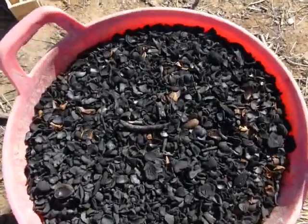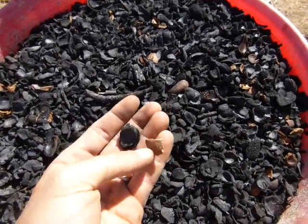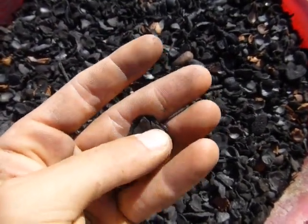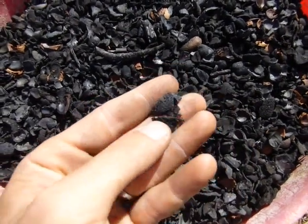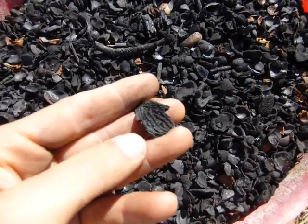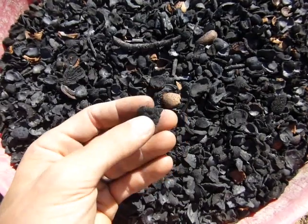This is the end product — this is biochar. It still has to go through a few different processes to use it, but this is essentially what you get. Here you can see the almond shell before it was burnt, and here you can see the almond shell that's been completely turned into char. I'll pass it through a screen, a one to five millimetre screen, so that it all goes to a homogenous size. Then I use it in my water filter to filter my water — this will absorb any toxins that are in the water and in theory make it completely safe. I'll put an update up once we've had the water tested, but in theory with the sand filter and the biochar filter it should make our polluted water safe for drinking.